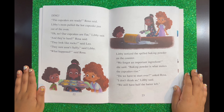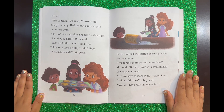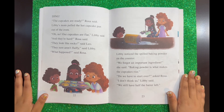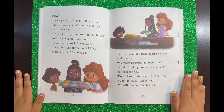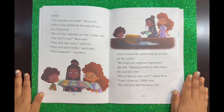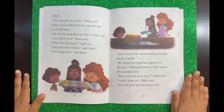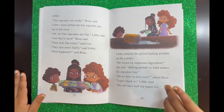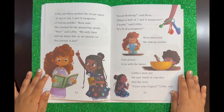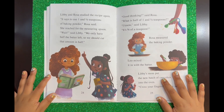"Oh no! Our cupcakes are flat," Libby said. "And they're hard," said Rosa. "They look like rocks," said Leo. "They sure aren't fluffy," said Libby. "What happened?" said Rosa. Libby noticed the spilled baking powder on the counter. "We forgot an important ingredient," she said. "Baking powder is what makes the cupcakes rise." "Do we have to start over?" asked Rosa. "I don't think so," Libby said. "We still have half the batter left."